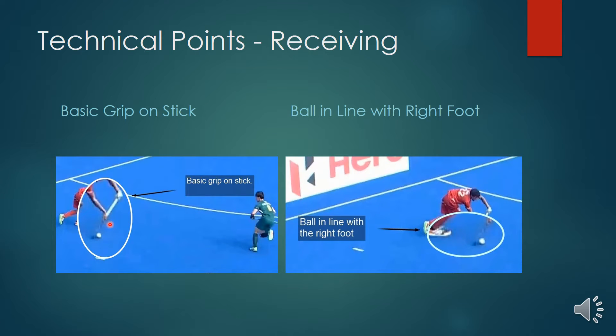The right hand is wrapped around completely. Also important to notice on the receive is that the ball is received in line with the right foot, and it's not received close to the foot and body but slightly outside the body, allowing the head to stay up. This will help with vision and decision-making later on.